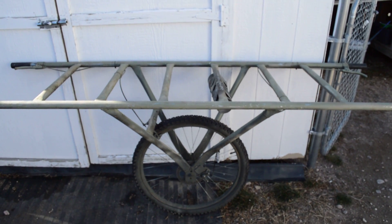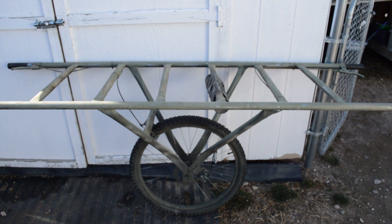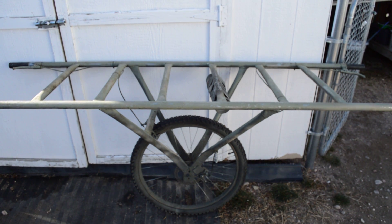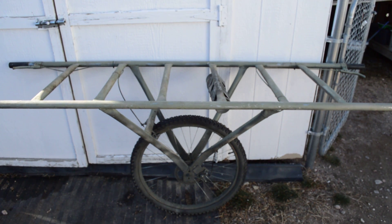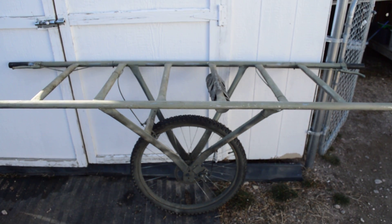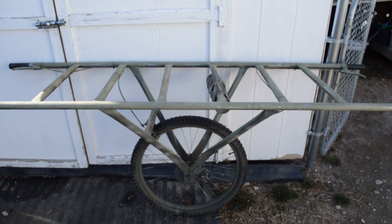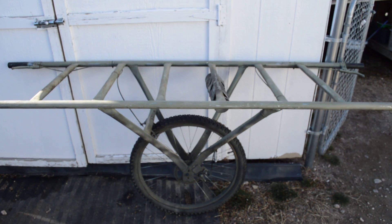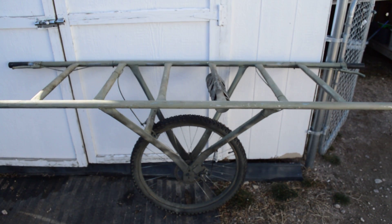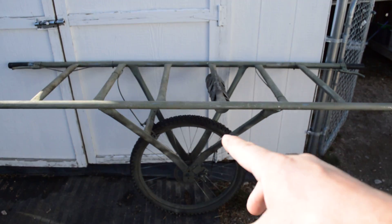These carts also work really well as a hunting blind. If you've got a great spot five miles from the truck, take the cart in with you, set it up at your favorite sitting spot, toss some sagebrush or pine boughs around it — it breaks up your outline nicely. And that top rail makes a pretty good rifle rest too.